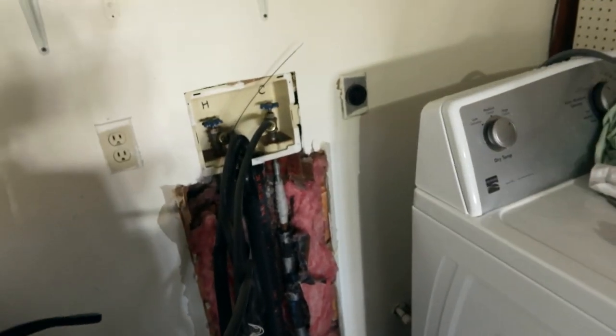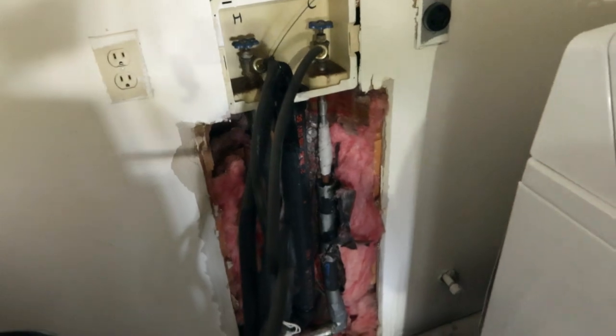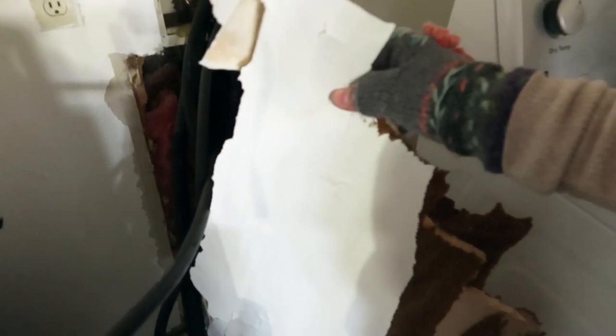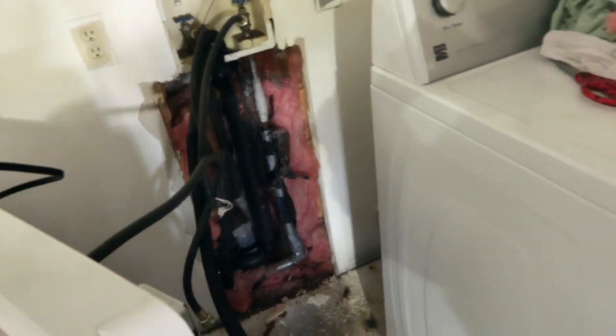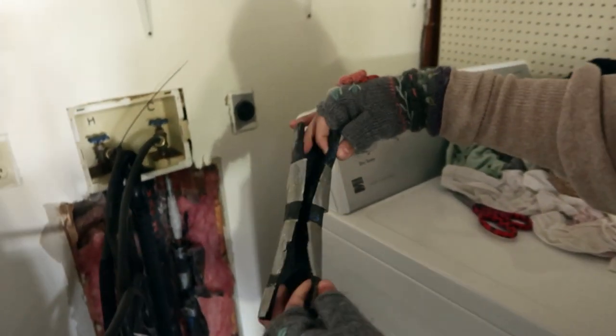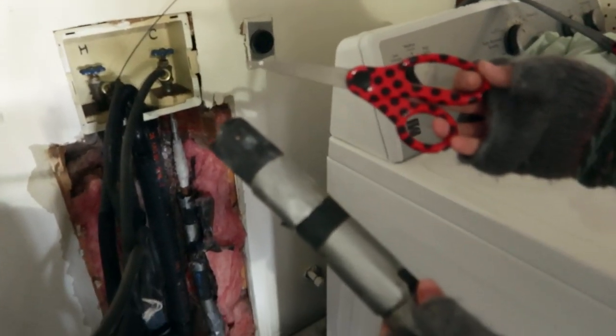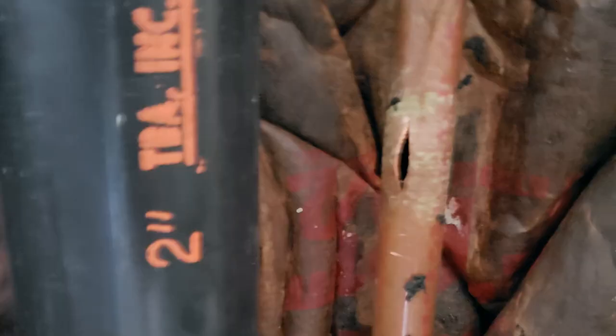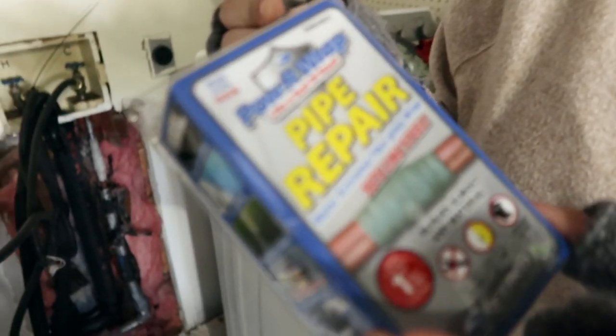Your first step after getting the water turned off is to free up the area. When it was leaking, the sheetrock was so saturated with water that I didn't need to cut it — I was able to pull it right off. The insulation was also around the pipe, and that's what I needed the scissors for — I had to cut the insulation off so I had access to the leak.